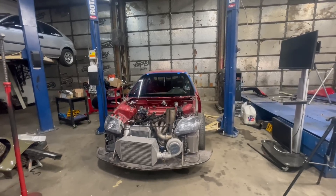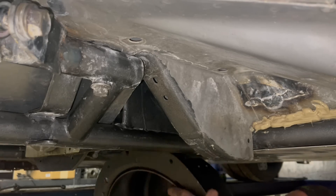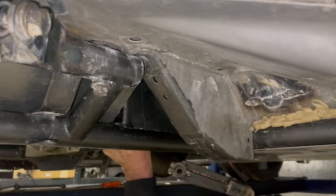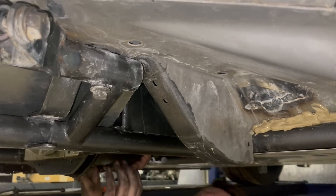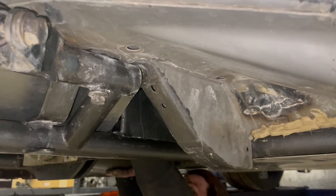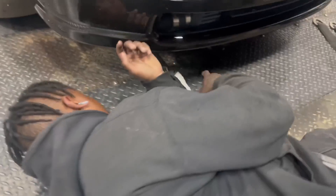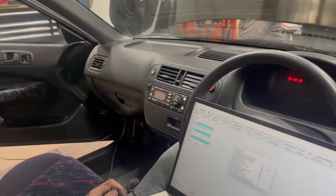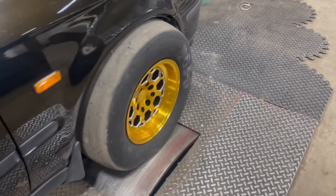It looks good. We've got to sneak around the two-step thing. Strapper's styling up — fantastic color, Bradley's little wheels, stock with studs, pump gas E85.